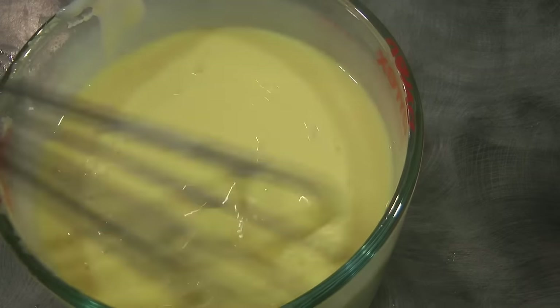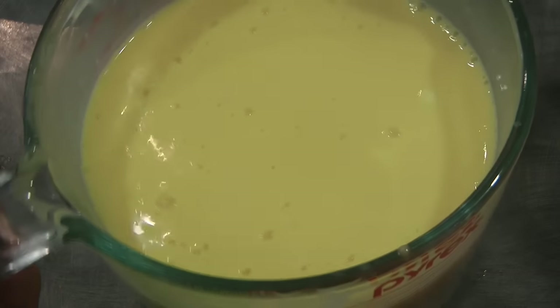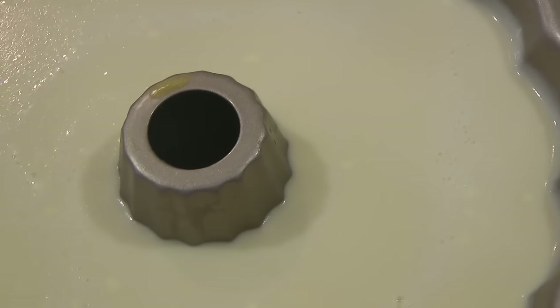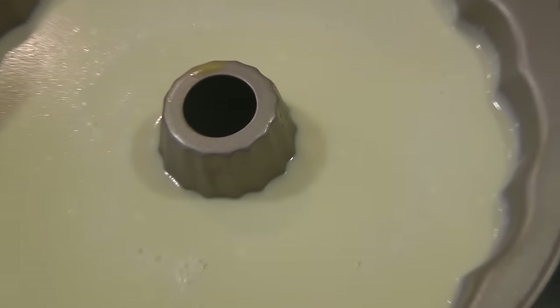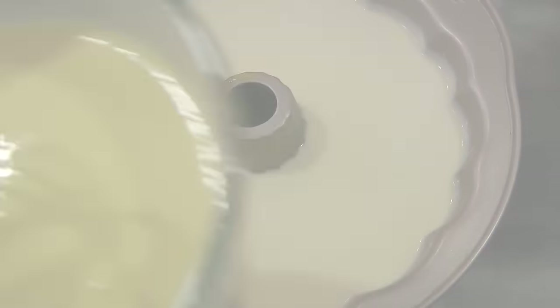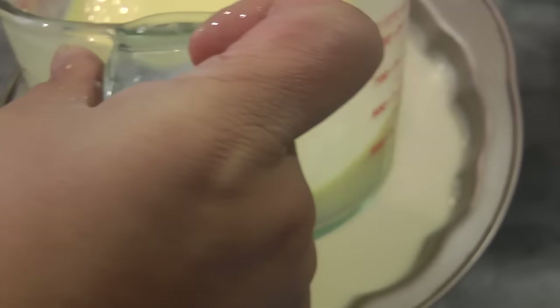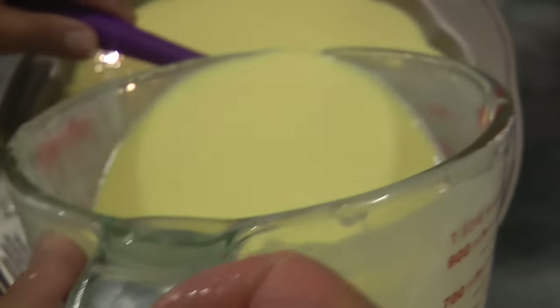It's really cold in Melbourne at the moment so everything is setting quickly. I'll remelt this in the microwave to make it liquid again, and then we're going to pour the last layer into the jelly — same procedure as before. Make sure it's not hot.